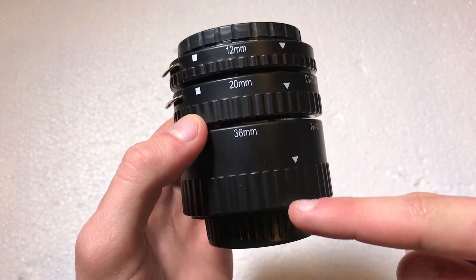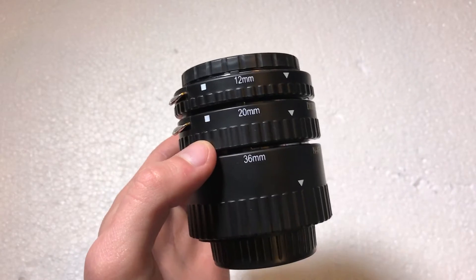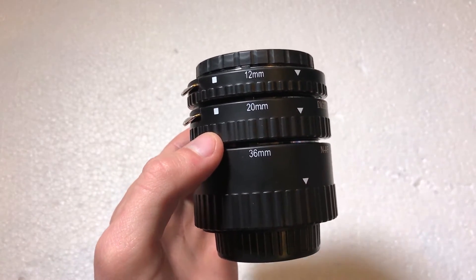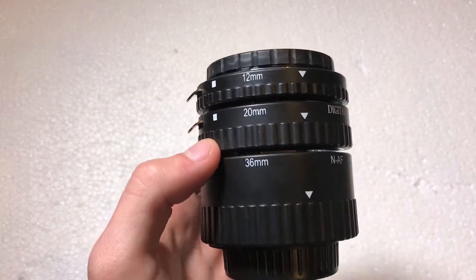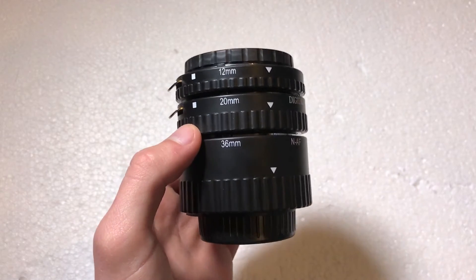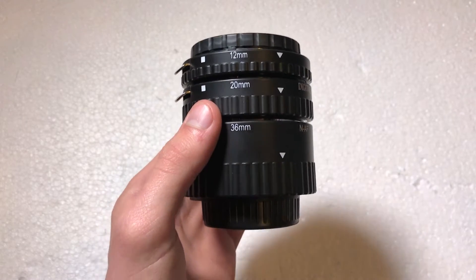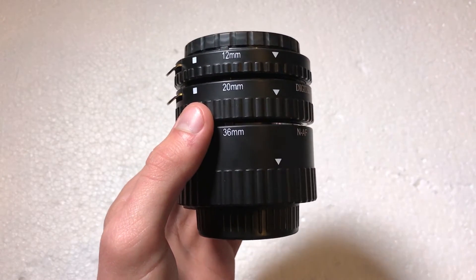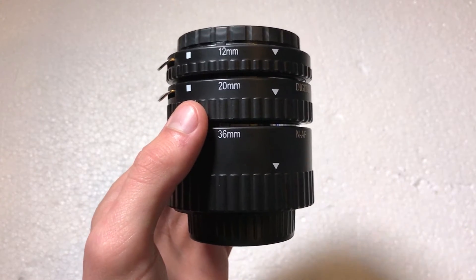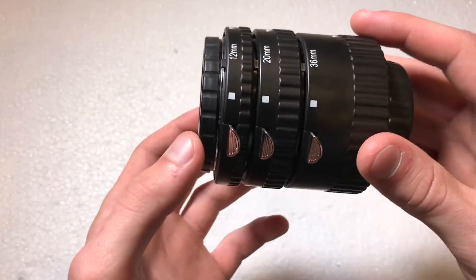The larger one lets you focus much closer than the smaller one. You can use all three attached, but I wouldn't recommend doing that with autofocus — from a test I did, it made the lens freak out and autofocus wasn't working correctly. I'd only recommend using all three at once if you're doing manual focus, in which case you can get some really spectacular up-close shots.